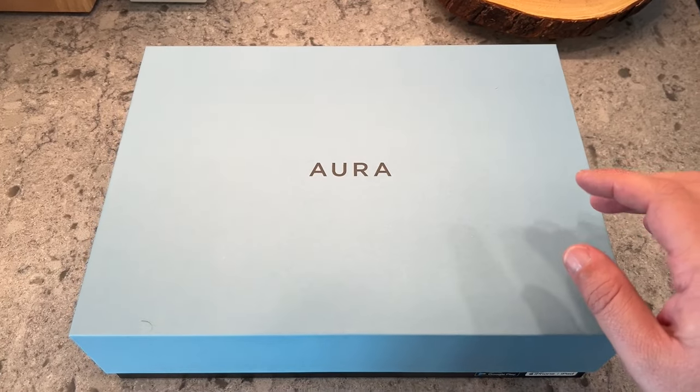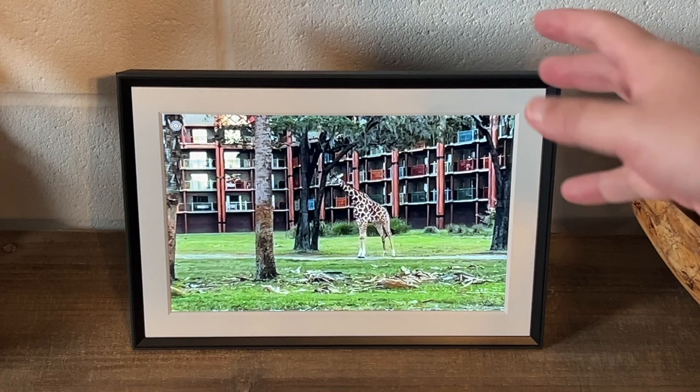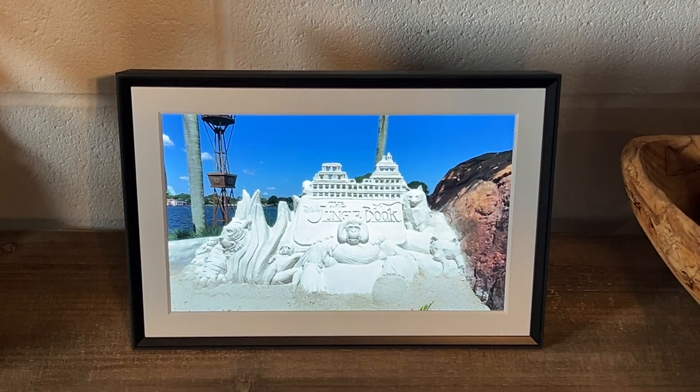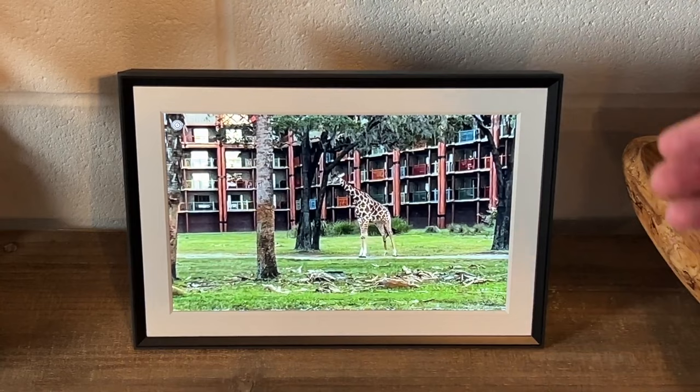In today's tech video, we are going to do a review of this digital photo frame here. This is the Aura Cooper digital photo frame. I just want to share my thoughts on this particular digital photo frame that I have recently bought. I think it's a fantastic purchase for those of you who are in the digital photo frame market looking to buy one. I really recommend this brand. I did a lot of research on photo frames and I found this one to be the best one out there on the market, and I'm going to share my reasons why.